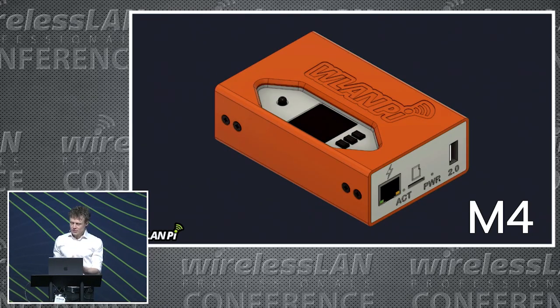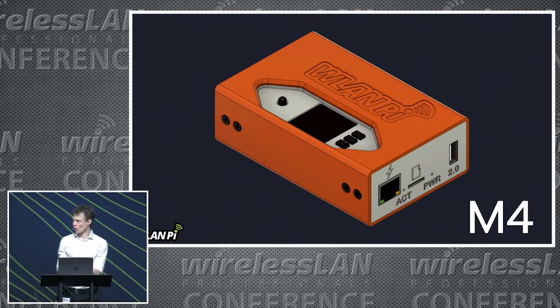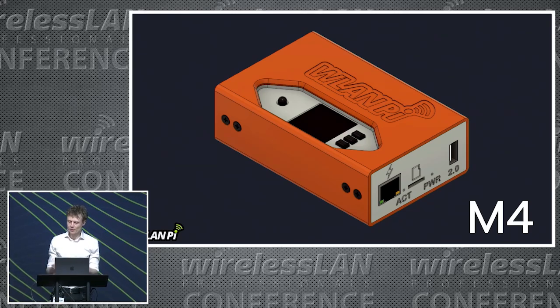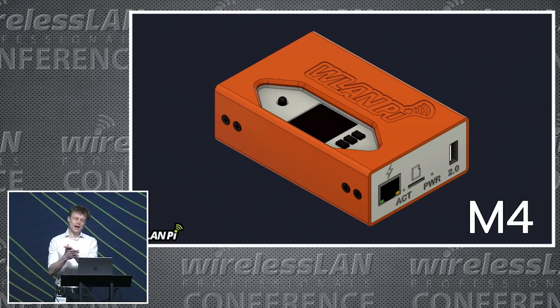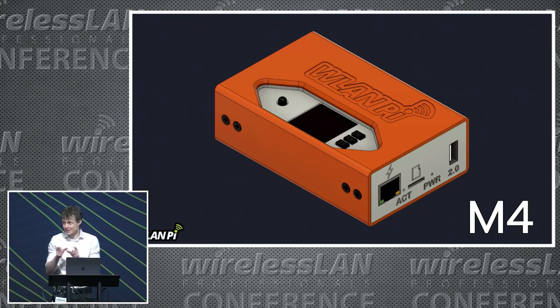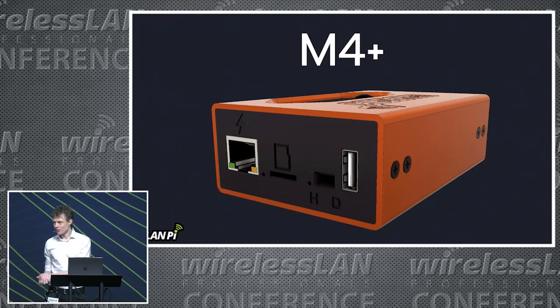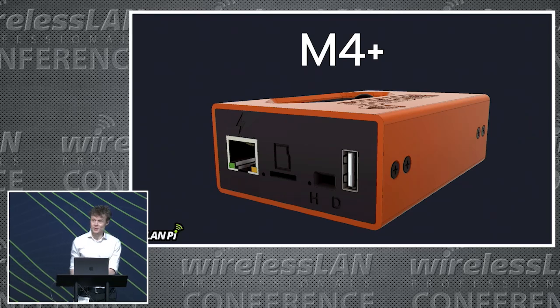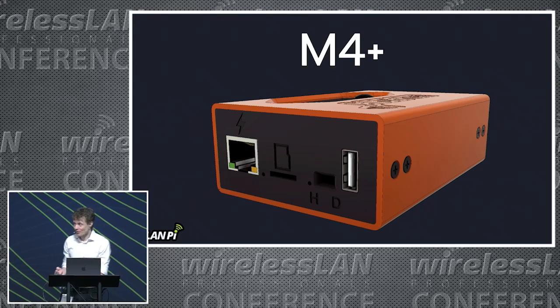The M4 is the outgoing model. This unit uses a Compute Module 4 placed on top of a carrier board and has a Wi-Fi module built in. The M4 came with a Wi-Fi 6E module inside it and was capable of Wi-Fi 7, but you needed a physical key adapter to change from A key to E key. The current model is the M4+. What's different? It takes a Wi-Fi 7 module without a key adapter.